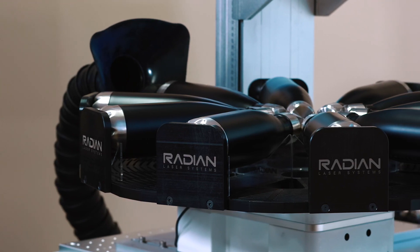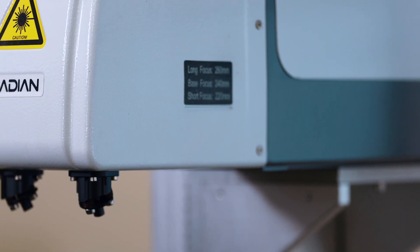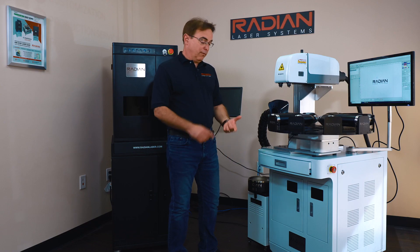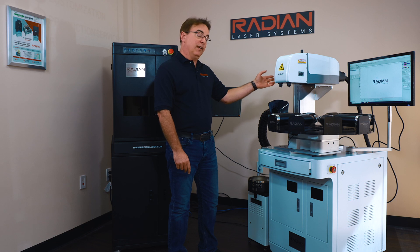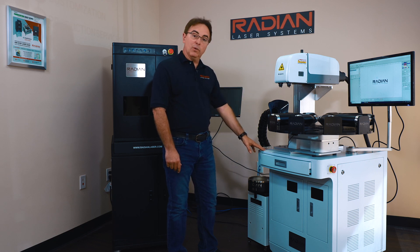All of our systems are completely customizable. In this case, the laser can be ordered with 2D for flat marking or 3D for marking on curves without having to rotate the workpiece. Wattages can be ordered anywhere from 20 to 120 watts, depending on the application and the customer's needs. We can also configure the system with manual focus or autofocus, with or without this integrated workstation.